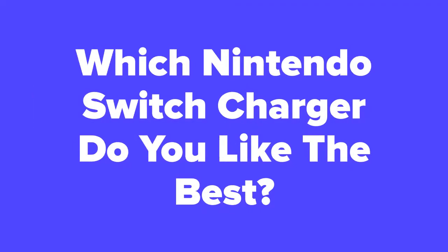Alright Nintendo fans, so now that we're at the end of the video, let us know in the comments section which Nintendo Switch Charger you think you would like the best out of these 5. In addition, don't forget to subscribe to our channel if you aren't already, and check out the next slide for related videos that you just might be interested in. Or, check out our videos page to see hundreds more videos just like this one.